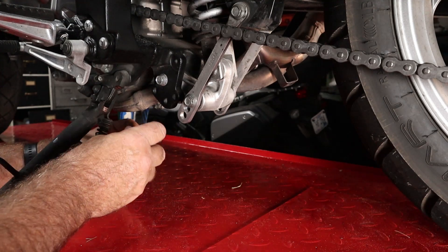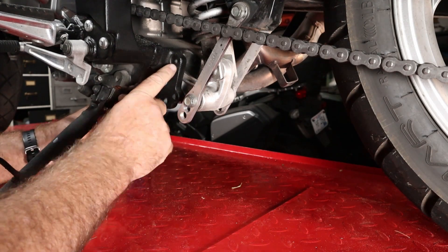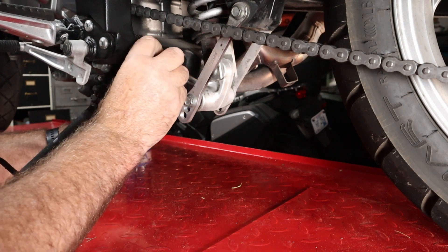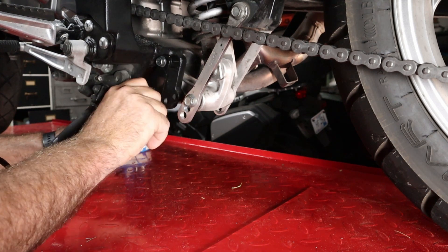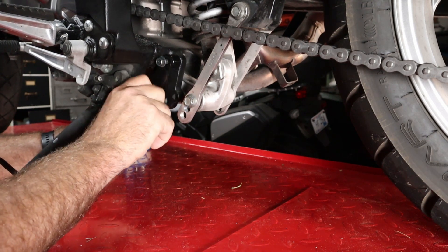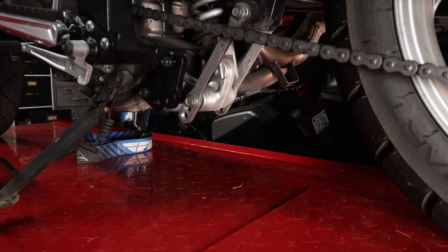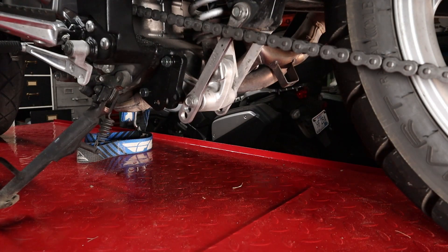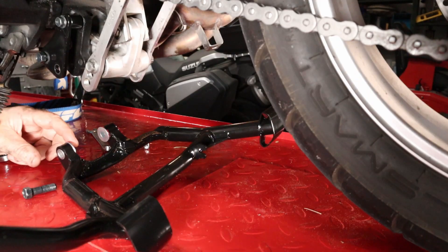The first step is to mount the left side bracket. It has a 10mm bolt that goes here and an 8mm that goes there. Then we're going to go over to the right side and do the exact same thing.